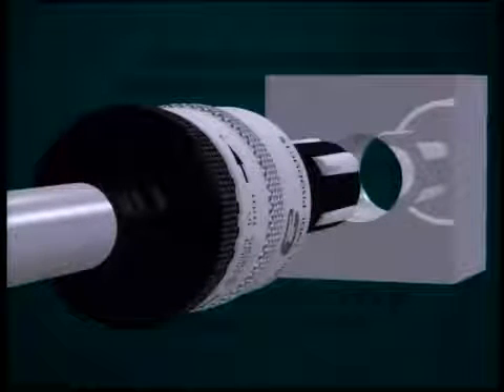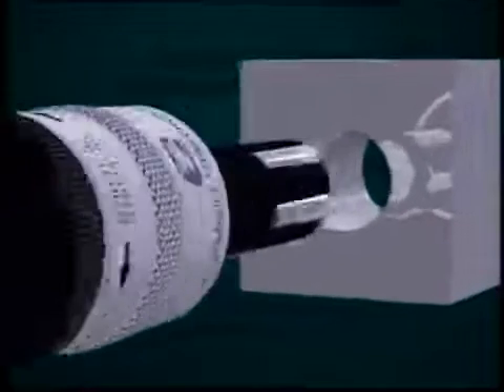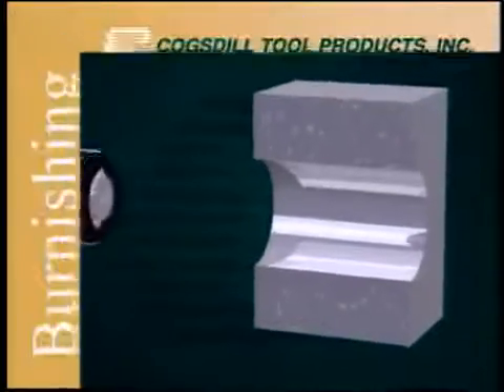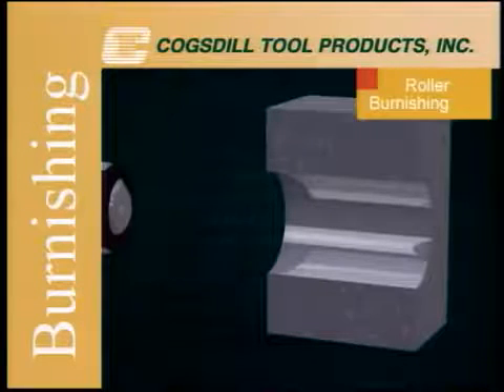Hardened steel rolls generate pressure on the surface being burnished. As the roller finish tool is fed into the workpiece, the material in microscopic peaks or high points on the surface is forced to cold flow into the valleys or low points, creating a smooth, mirror-like finish and a tough, work-hardened surface with superior load-carrying characteristics.